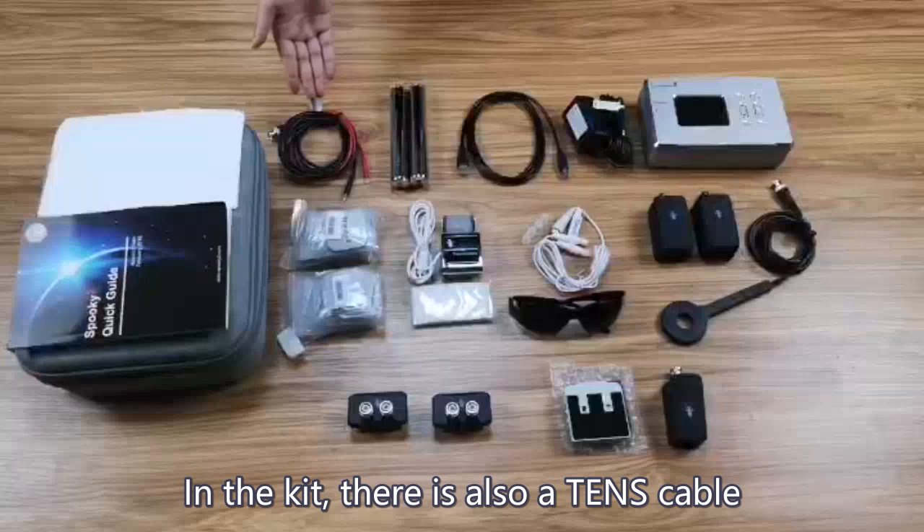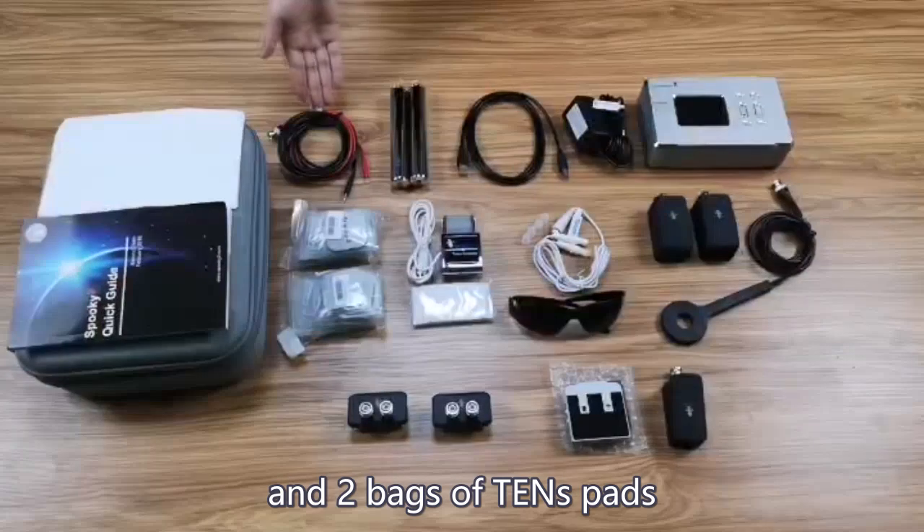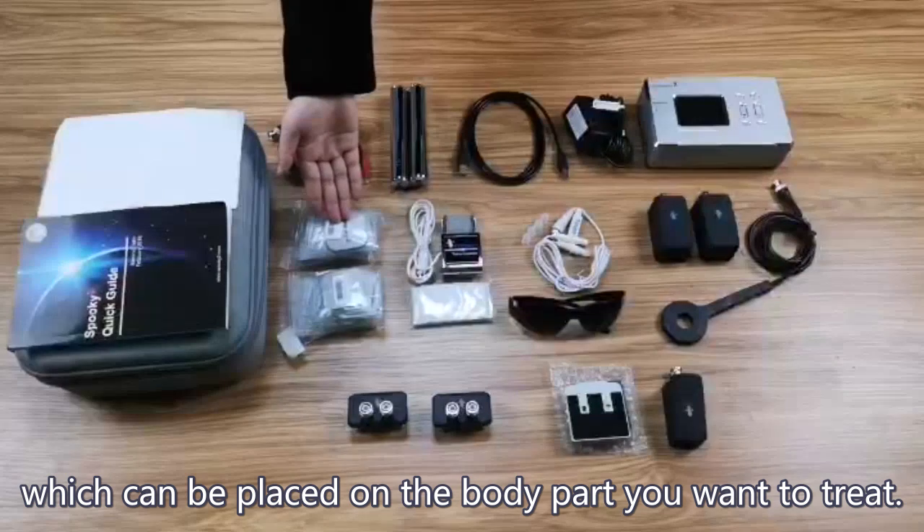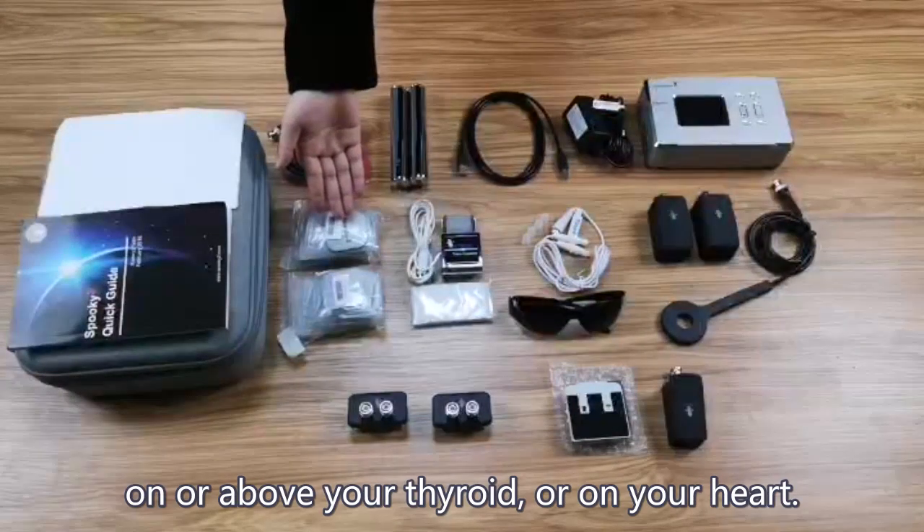In the kit, there is also a TENS cable and two bags of TENS pads, which can be placed on the body part you want to treat. Please do not place the TENS pads on or above your thyroid or on your heart.